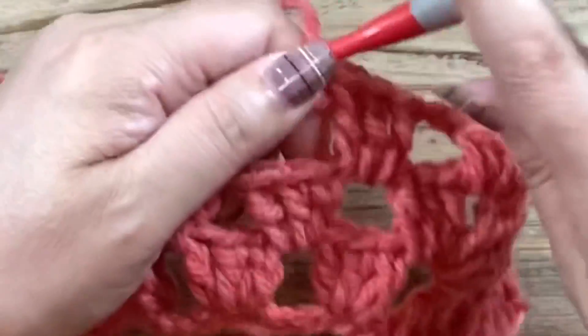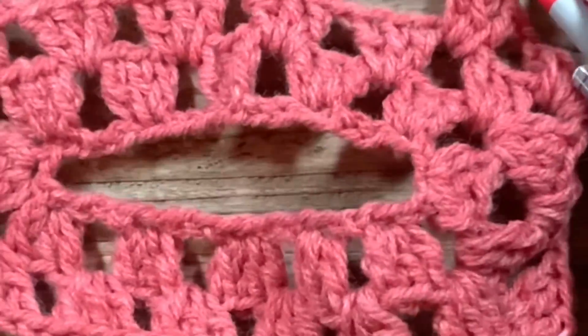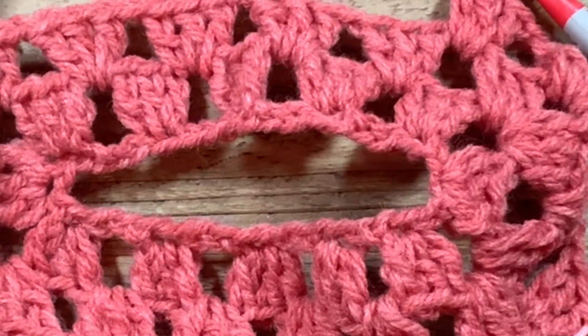ここ、増し目をしなかったので、このようにカクンと側面になってくれます。では、すべての隙間に長編み3、鎖1を編んで、一緒していきます。